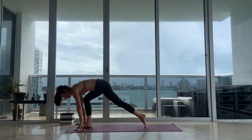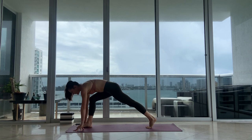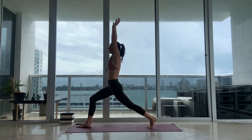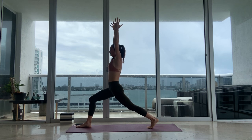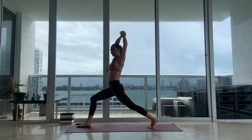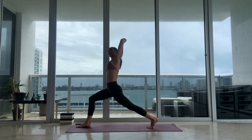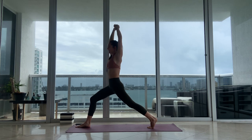Step your foot forward. We're coming up into lunge — back heel is up off the floor. Inhale, reach your arms to the sky, square your hips, sink deeper. Right hand grabs your left wrist here. Inhale, stretch through the left side and lean to the right. Breathe out. You can look over your left shoulder. Take a deep breath in. As you exhale, come back to center.